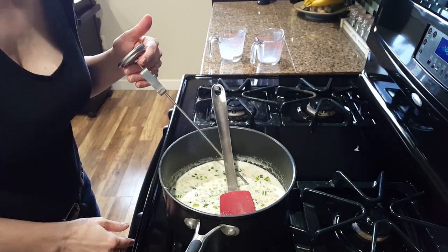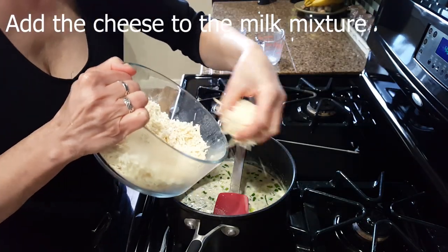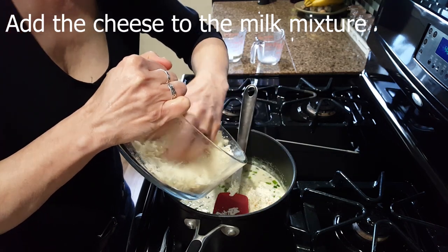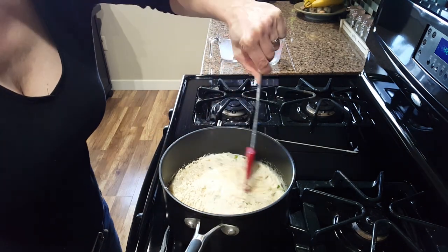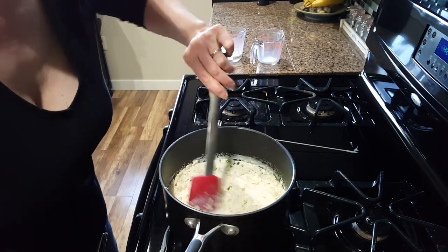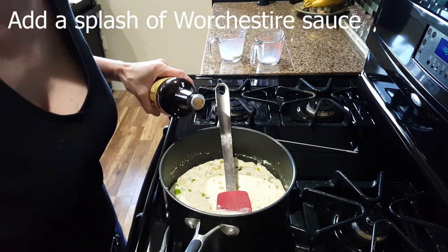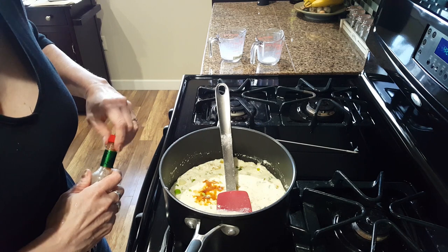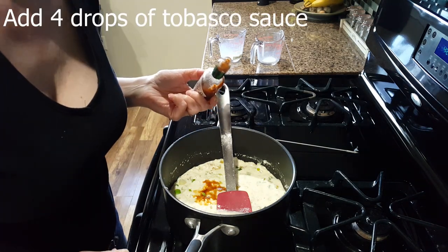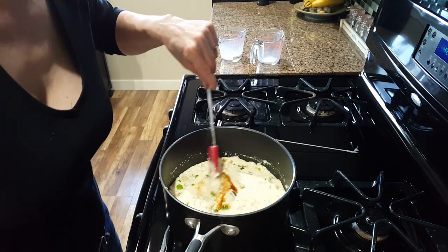As soon as the mixture has reached 170 degrees, go ahead and add the cheese and mix it all together. Now here's my secret ingredient: just a splash of Worcestershire and four drops of Tabasco. Mix it all in, and that's it.